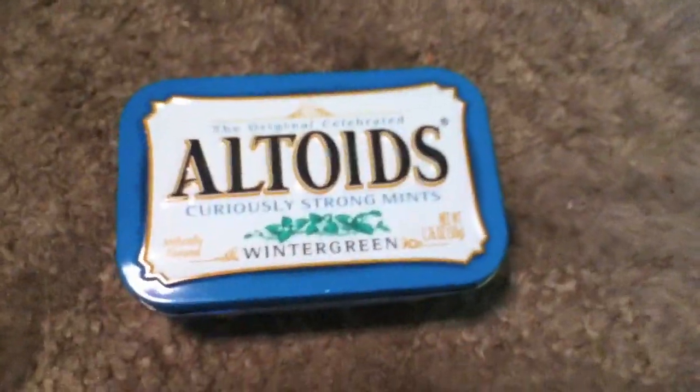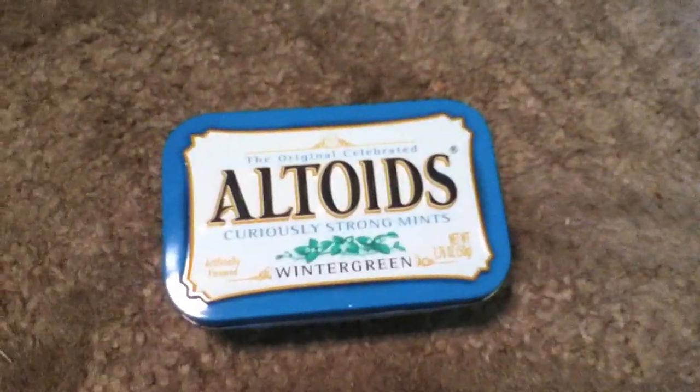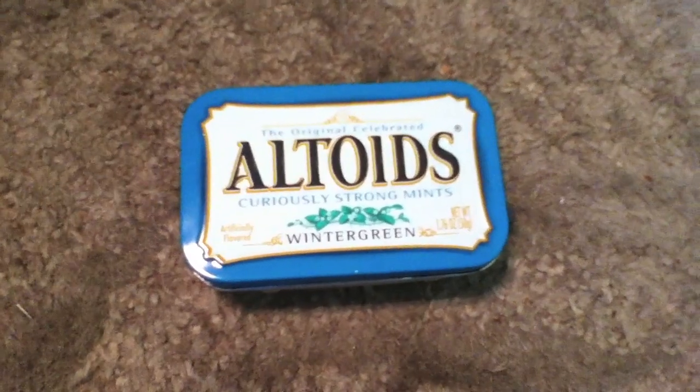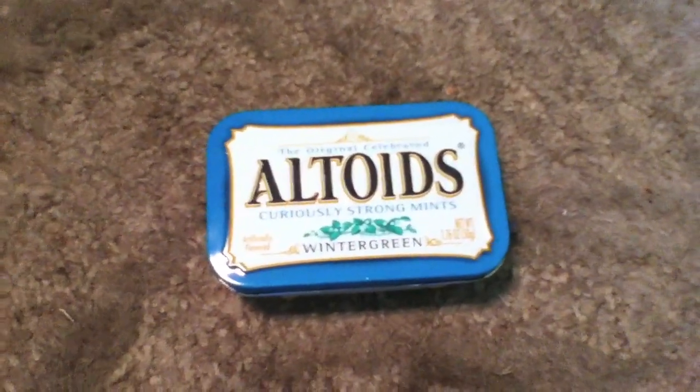Hey, this is Jonathan and I'm just going to show you something cool that I built. It's an Altoids USB charger. It can basically charge anything USB like your phone, iPod, iPhone, or any of that. I have successfully charged both my phone and my iPhone.